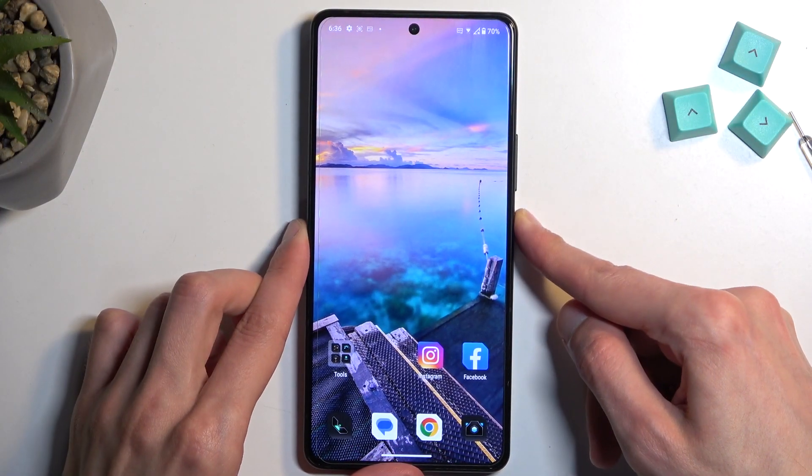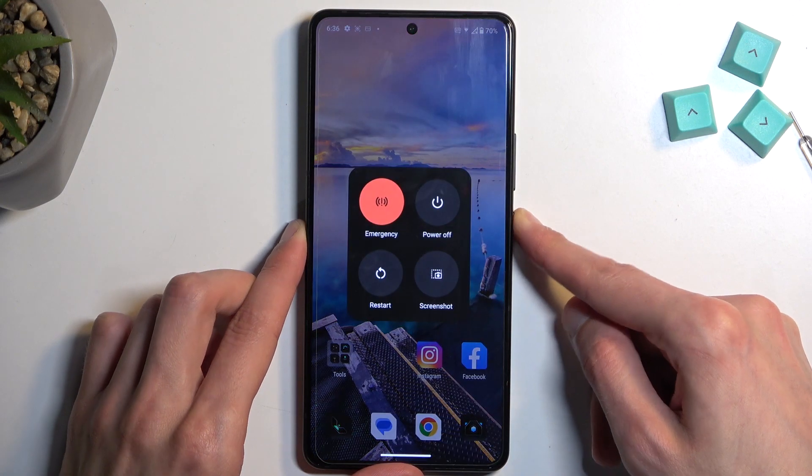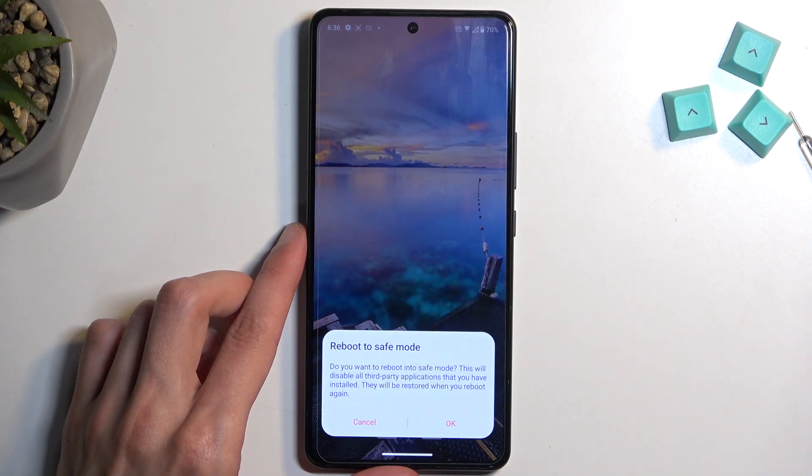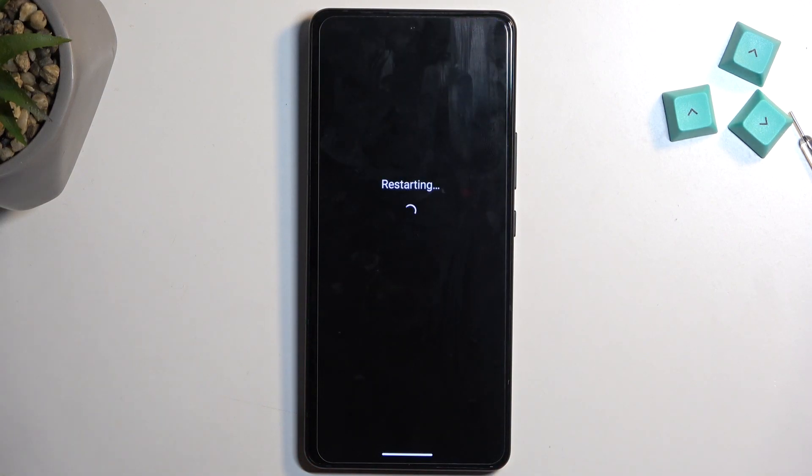So to get started, hold your power button, and when you see the boot options, hold power off. This then changes into reboot to safe mode, which you want to confirm by selecting OK.